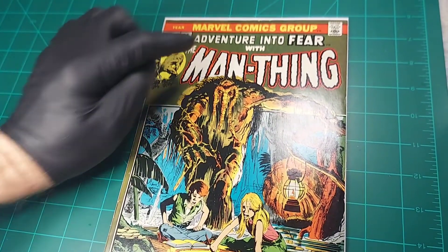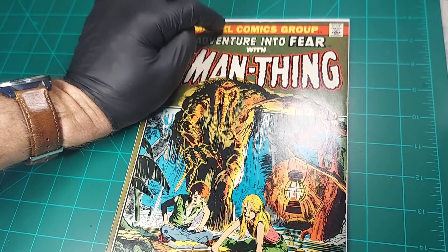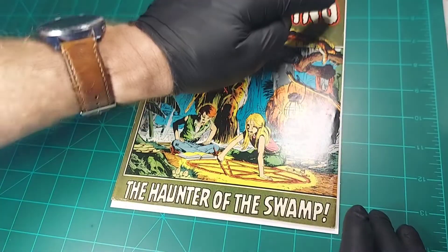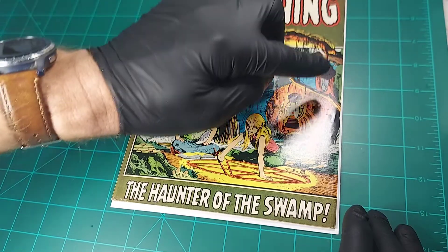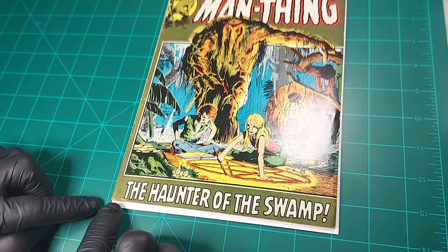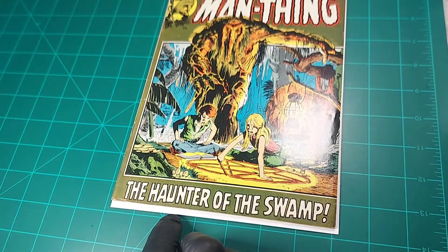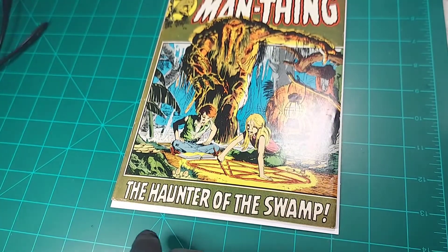Starting with the edges: we've got some finger bends up here at the top — two of them that will press out, but they are color-breaking. Coming down this edge, looks great. There's one finger bend issue right there on this edge, and it's partially color-breaking. Bottom edge looks fine. This area right in here — there's some type of damage here to the cover, not sure what it is. I'd have to look at it with my magnifying glasses to see a little bit more information.